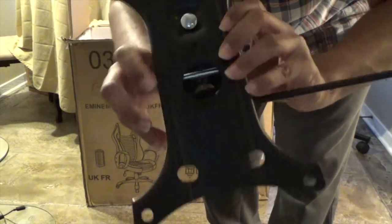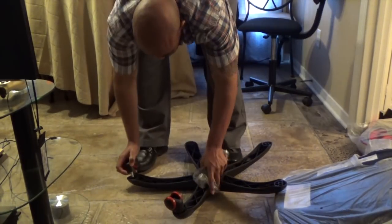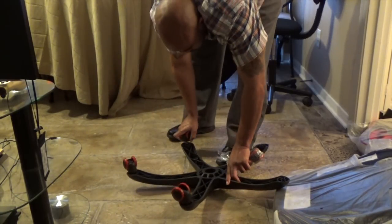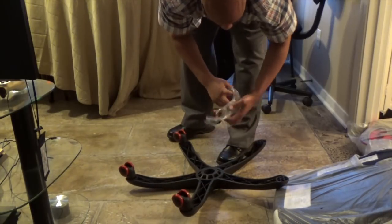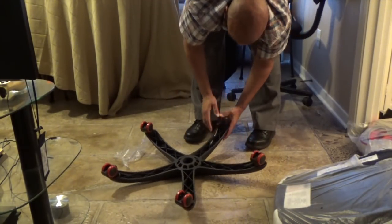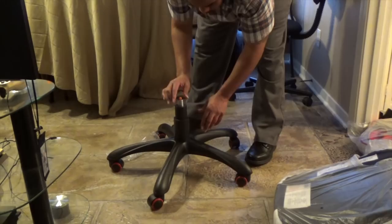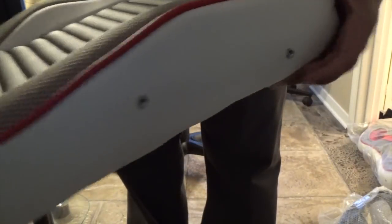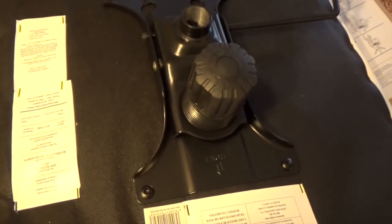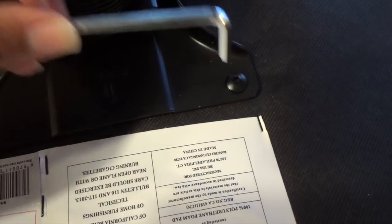Now you can see the part of the video where I'm putting the chair together. I'm going to talk and give you my analysis while you watch, since I sped this up so the video wouldn't run too long. Start to finish it took me 37 minutes to put the chair together. It was not difficult overall, but it was a bit tricky getting a couple of screws to line up with the holes in the base. One thing to note: when attaching the base to the seat cushion, it is labeled 'front' to make it easier, though it's engraved so it can be hard to see.